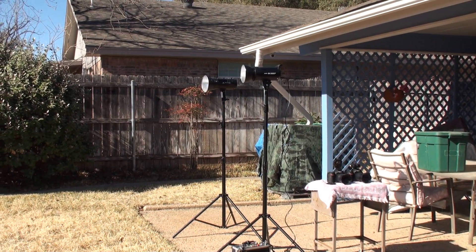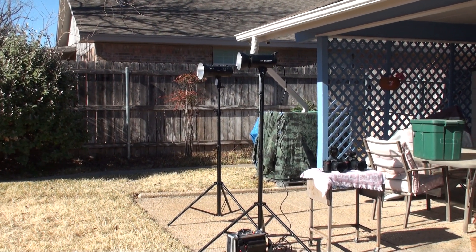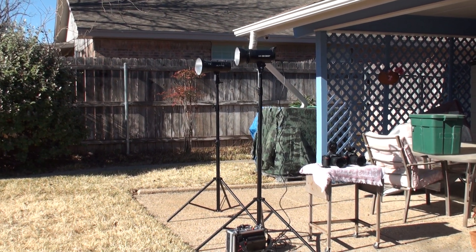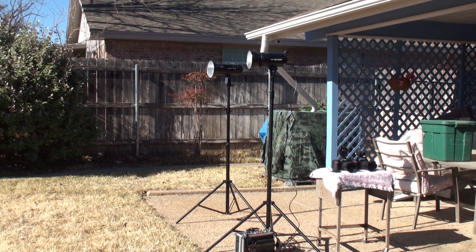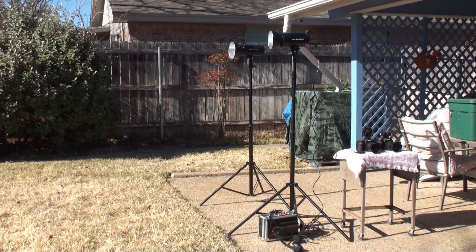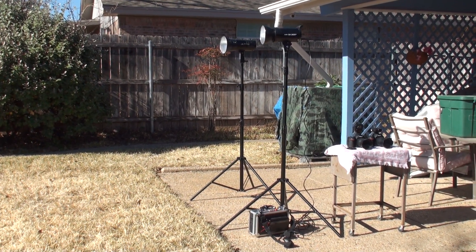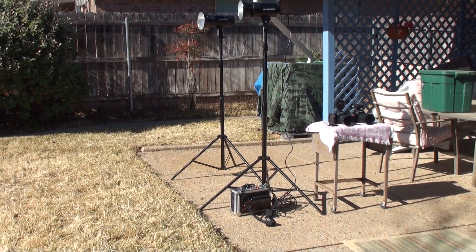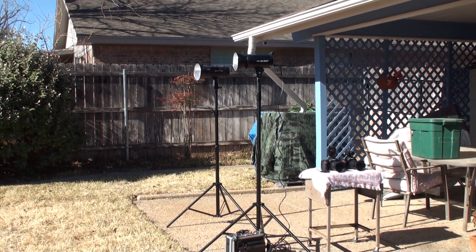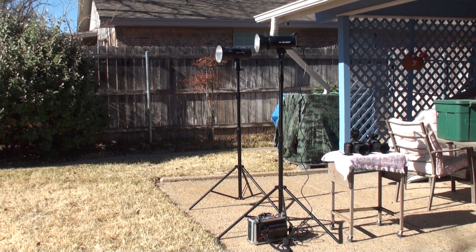Hello YouTube fans, it's your boy Brad here again with another video. Today we will be testing output power of the GTX Studio TTL 480N outdoors, which is supposed to have high-speed sync with my Godox SK300. The GTX Studio is a strobe with a built-in battery, and my SK300 will be powered by my homemade battery pack that's sitting on the ground. The SK300 is 300 watts, and the GTX Studio TTL 480 is supposed to be 400 watts.